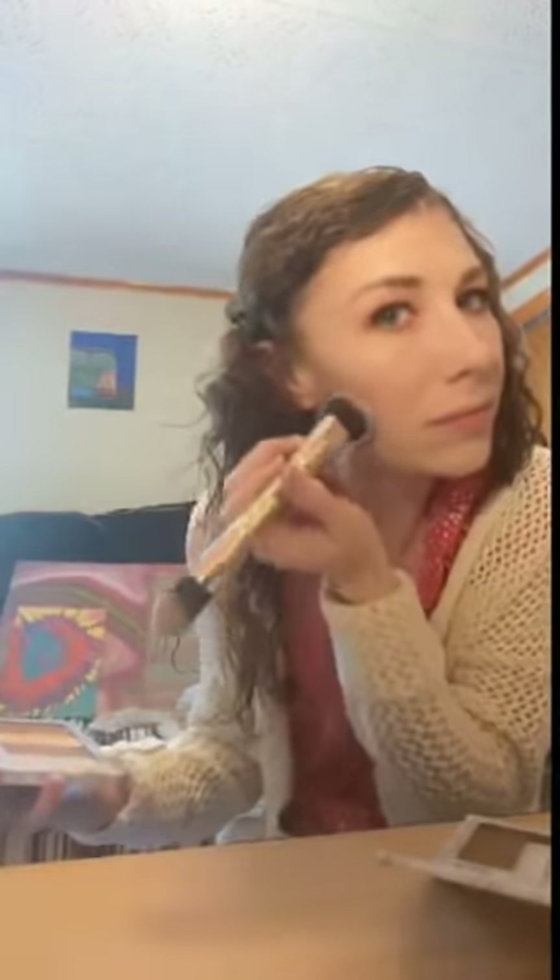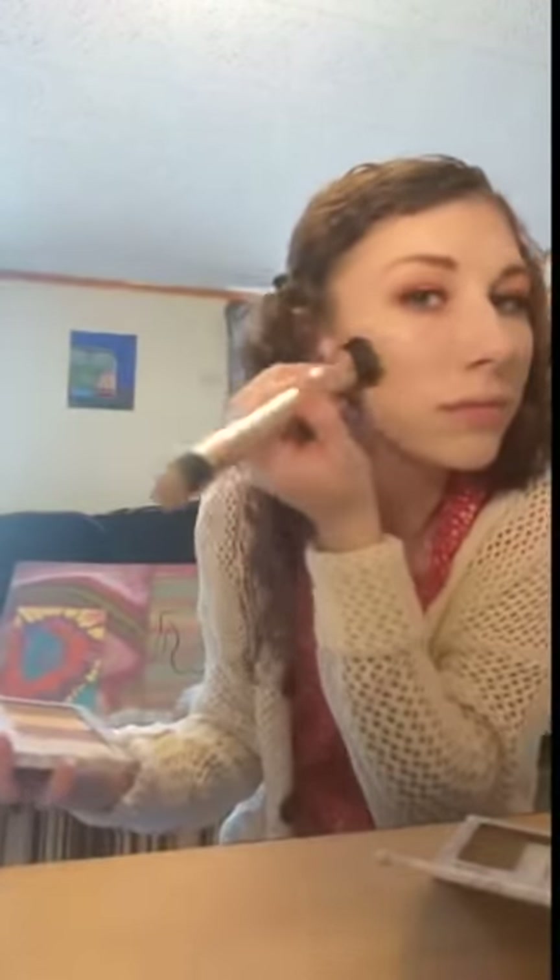I'm loving the coverage I got from these two colors. So we did use a new contour color, which was Astoria.